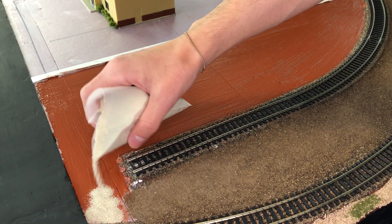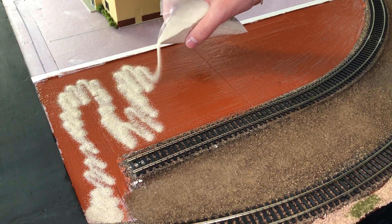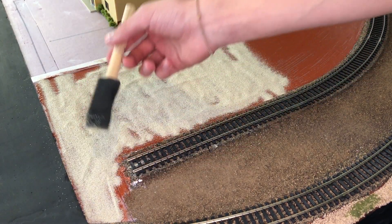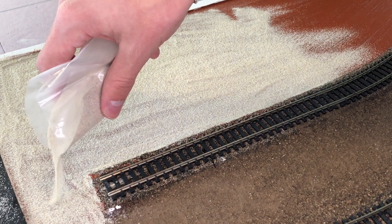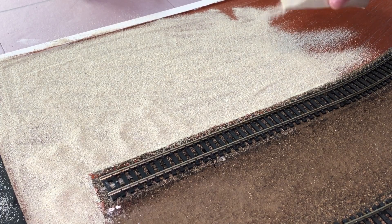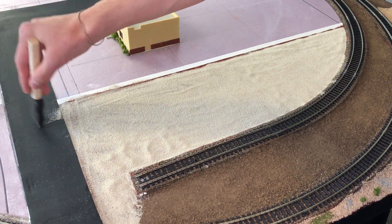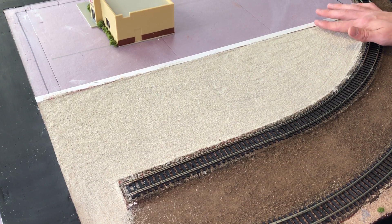Now time for the gravel. Using this cheap brush I'm going to spread out the gravel throughout the painted areas. In the spots that I need more gravel I just pour a little bit more. Now to make sure there's no gravel on the road, and now that everything's flattened out I just use my finger to get rid of the rough areas.